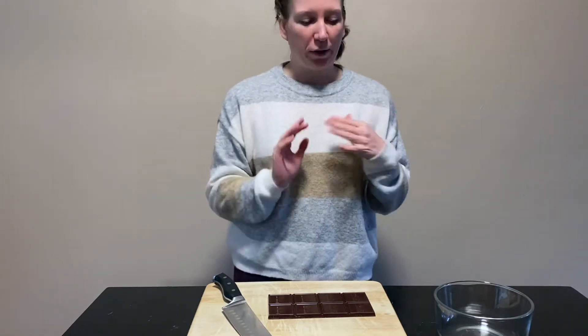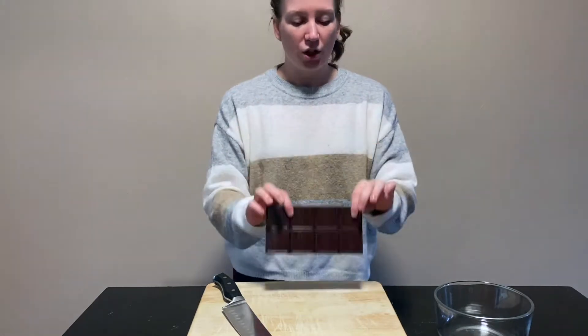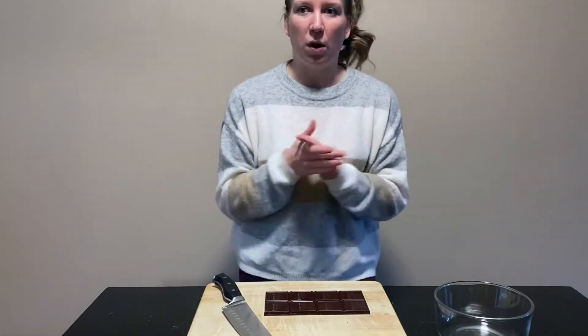The cupcakes that only got the candy cane buttercream center are going to get a nice little hot chocolate bomb on top with mini marshmallows on the inside. So fingers crossed — it's kind of very ambitious today, but I'm hoping it'll all work out. Stick around if you want to see how these cupcakes turn out.